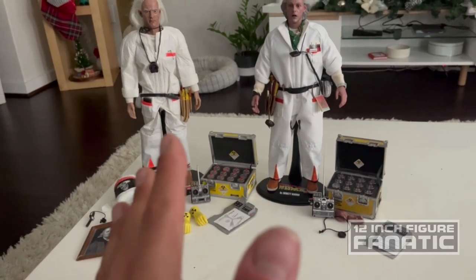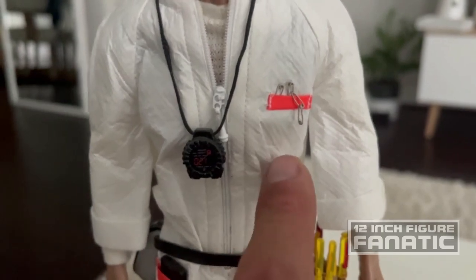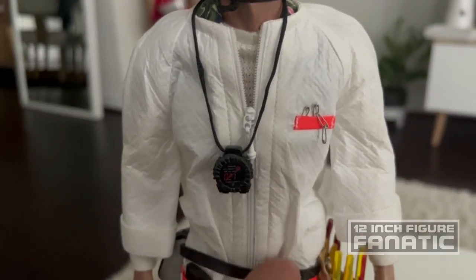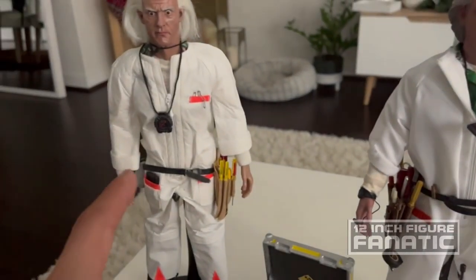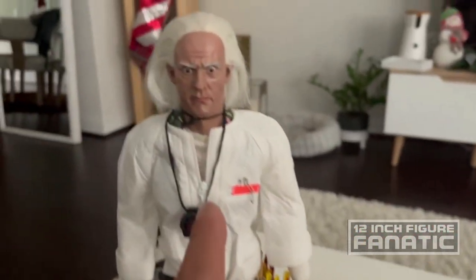Right off the bat, the suit — this one is that papery material that real hazmat suits are made of, which is what my custom is made with. It doesn't look as clean as that one but it's the correct material at least. The head sculpt didn't come with the original custom — this is a custom on top of a custom. I got it from a painter in Russia and it had rooted hair and a much better paint job. Something like this would have been a nice thing for Hot Toys to have done rather than that blank stare.